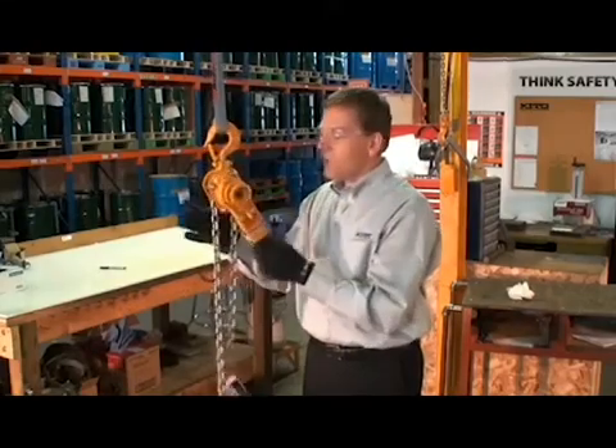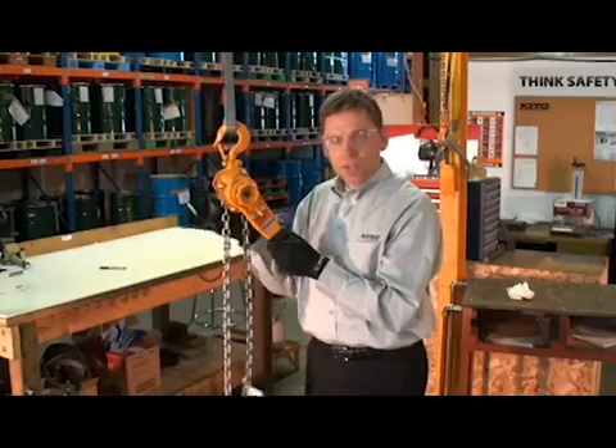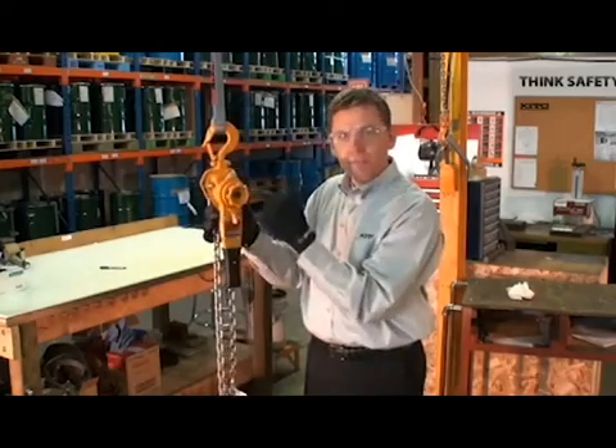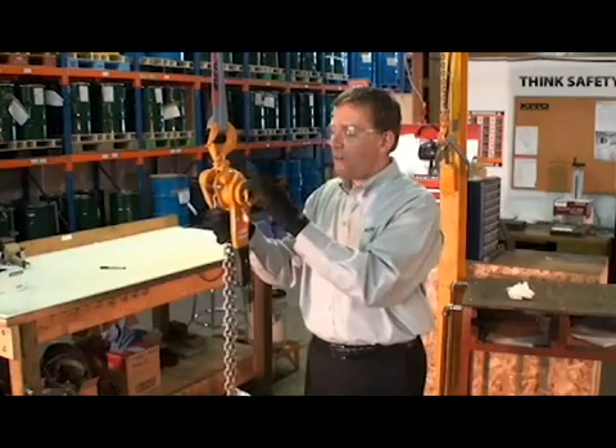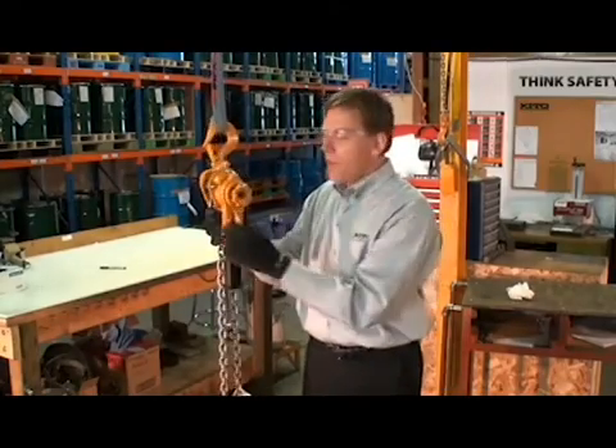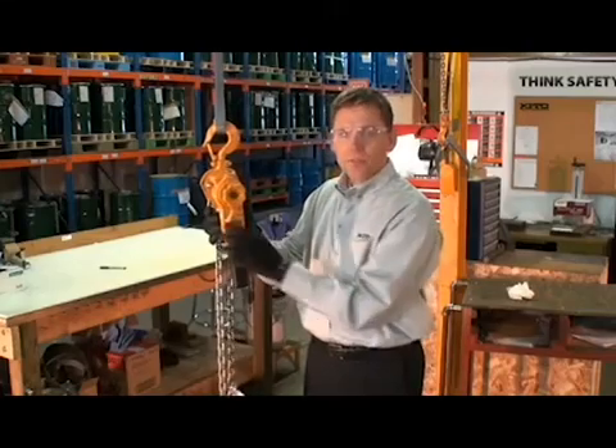Another way we can do it is to pinch the chain against the body of the hoist itself. When we pinch that chain against the body, it stops the chain from moving. We can now turn that knob clockwise about a third of a turn. The spring re-engages that knob and now we can go back into a lift or lower position.